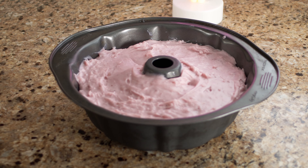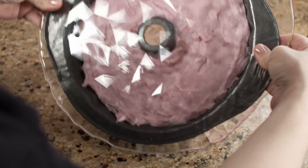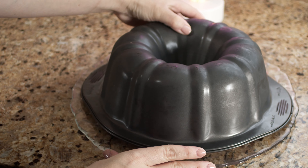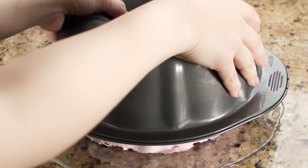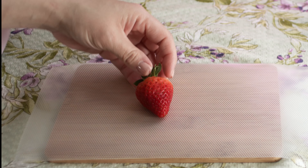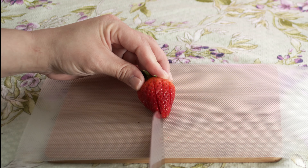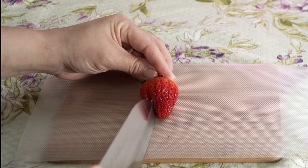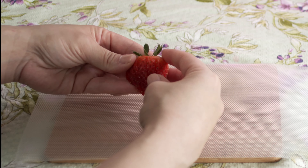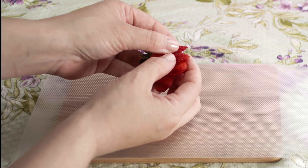After a couple of hours in the fridge, it's time to plate. Take another plate, put it on top of the mold, and flip it over — it'll plop right out. This cake is really cool because if it has any imperfections or blemishes, you can just cover them up with chantilly cream. If you want to get fancy, coat some fruits and stick them on the side. Let your freak flag fly when decorating.